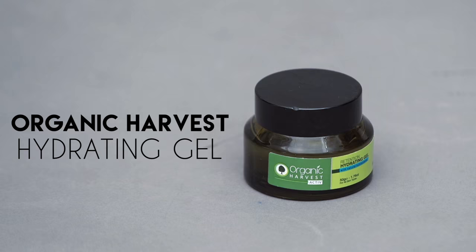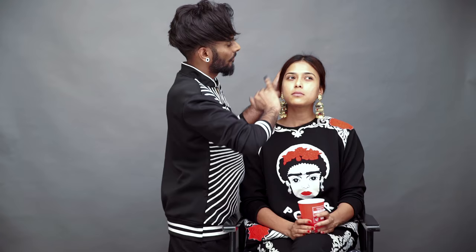First things first, we've got to prep our skin before makeup goes on. I'm using Organic Harvest's hydrating gel — let me just blend this in.